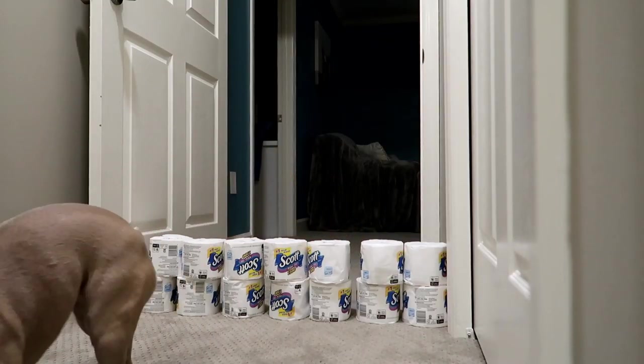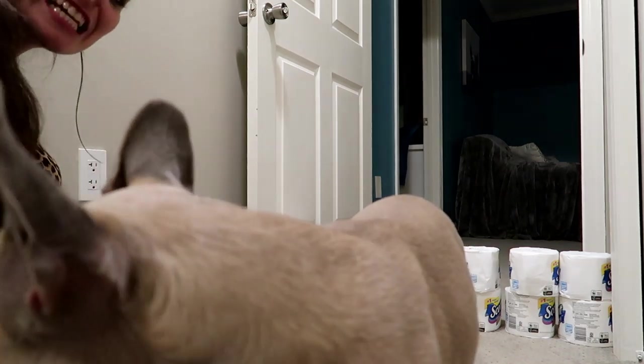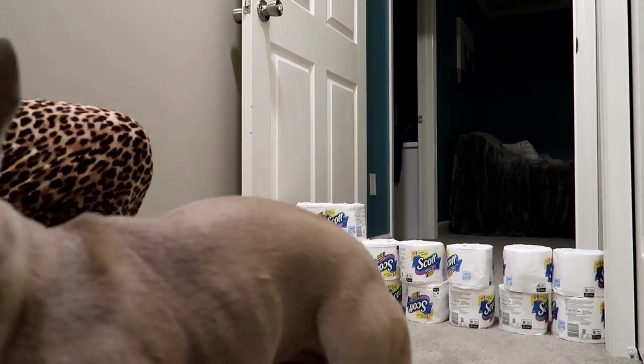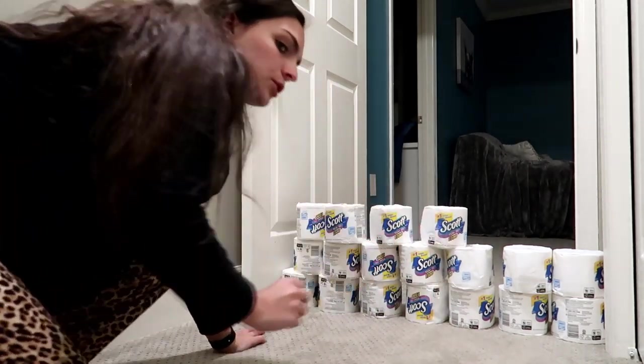We're going to try this again. We're going to add another layer, though I can only add about two more because I'm running out of toilet paper, and I'm pretty sure I won't have a camera stand for much longer either. You guys are literally sitting on gold right now — toilet paper is gold. It's still sold out everywhere. Every time we try to go to the grocery store, it's still sold out. So it's still gold.